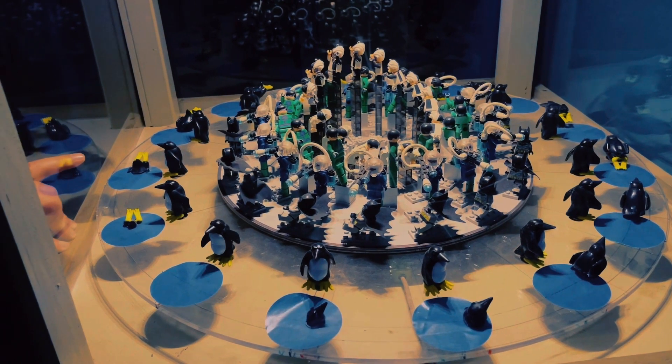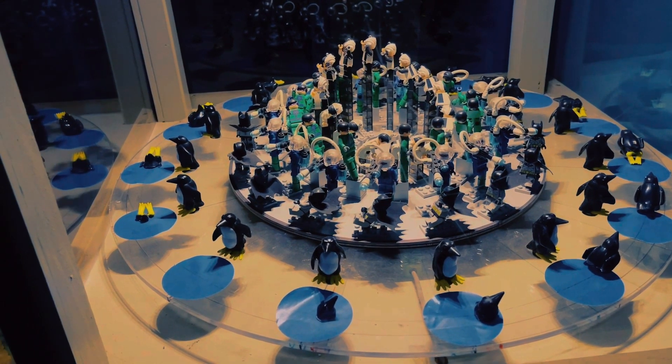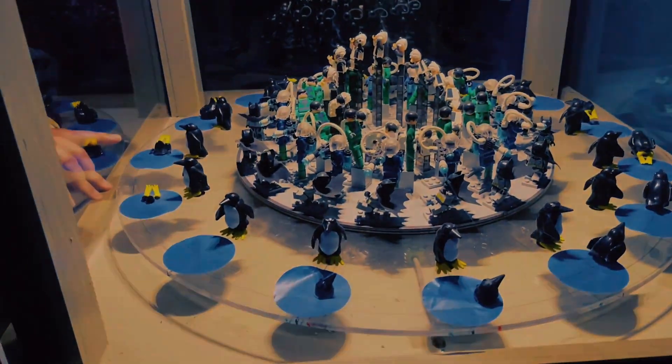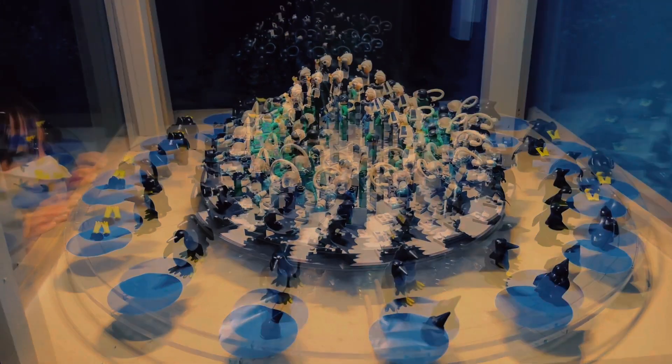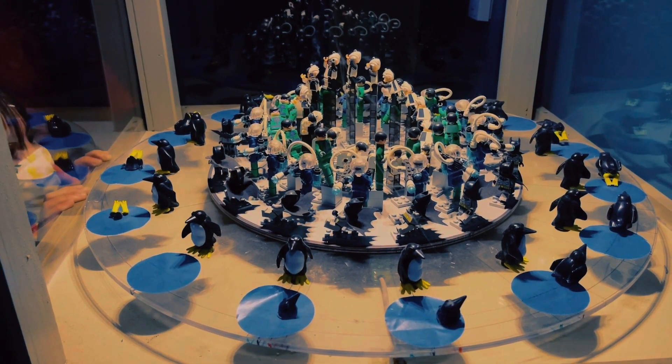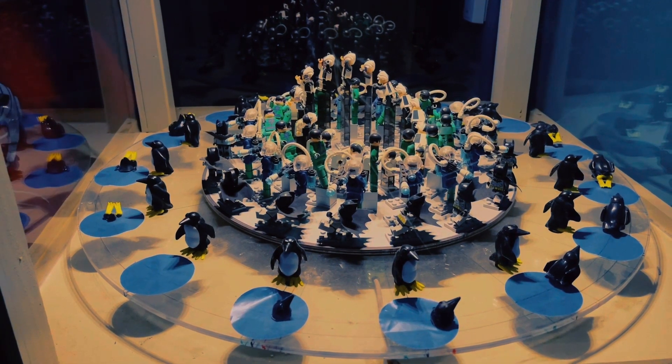Your eye only sees stuff when light is hitting it and reflecting off. What they do is they turn the light on and off, then your eye just sees it when the light is on. And that's how a movie works. Or they would run a piece of film in front of the camera, usually 24 times a second, and it would animate it.